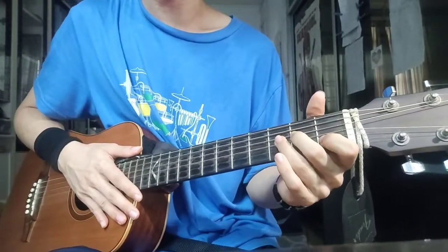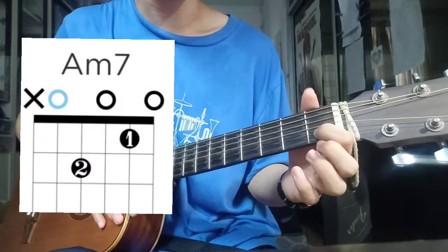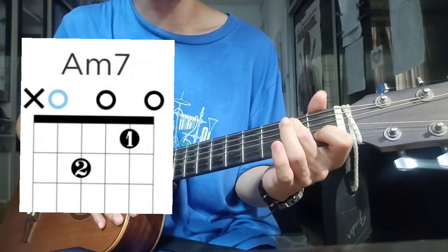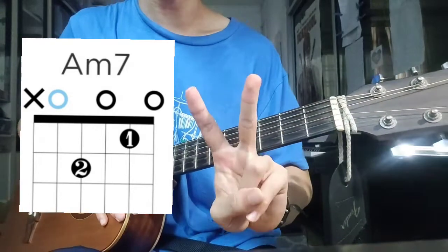The first chord you need is Am7. Take your index finger on the 2nd string, 1st fret, and your middle finger on the 4th string, 2nd fret. You play this for two counts.